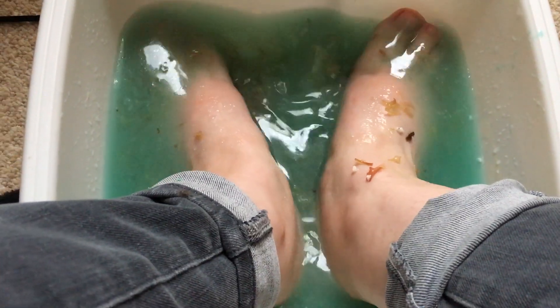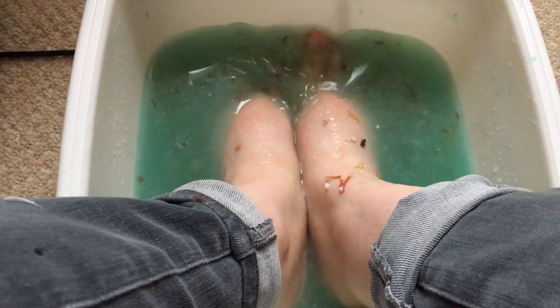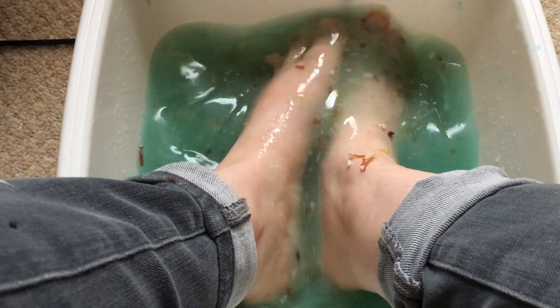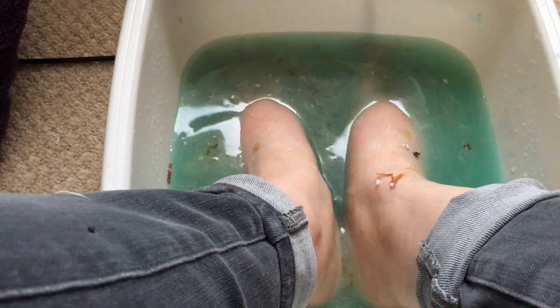That has changed the color of the water and released loads and loads of beautiful oils as well. It's much more oily and slippy now, but my feet are feeling very soft already.